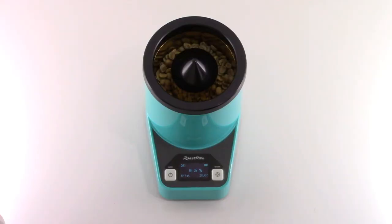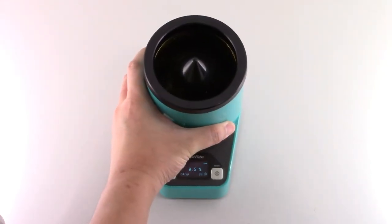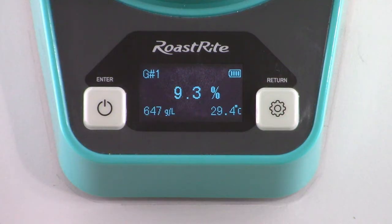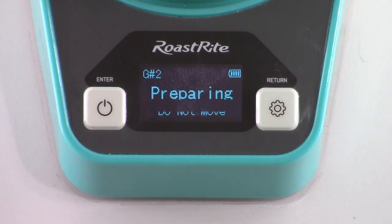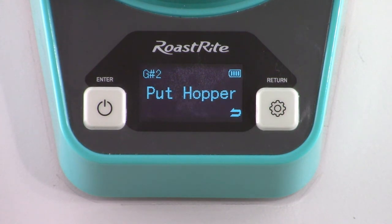Alternatively, multiple additional tests can be run and have the data averaged automatically. To start another measurement, clear the sample from the device, follow the same steps to fill the sample cup, then press the left button to continue. The number on the top left of the screen will change to 2, indicating it's the second measurement.